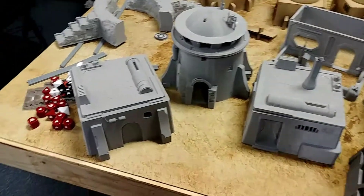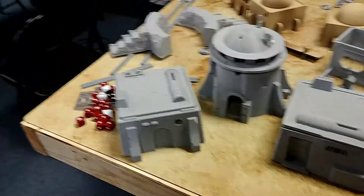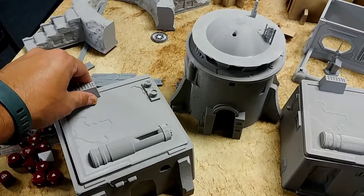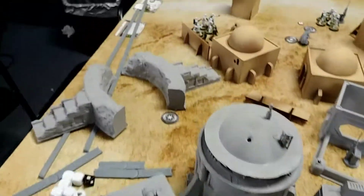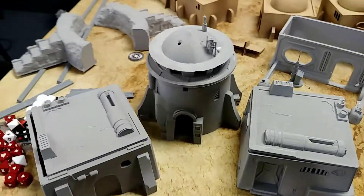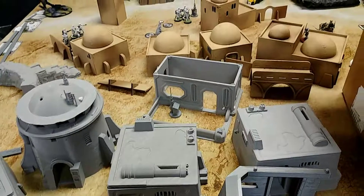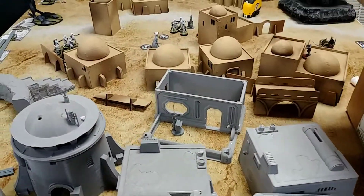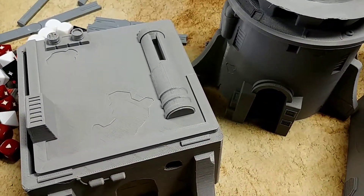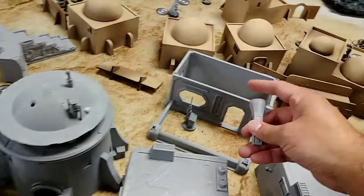At least you have one, two, three — potentially four buildings. Doesn't look like this is the right roof for that though. And then you have some ruins, and then you have this gorgeous centerpiece right there. These can be like ruined buildings if you want — we can convert them into ruined or blown-out buildings. I wonder if that goes like that — looks like it, so there should be one more that goes like that.